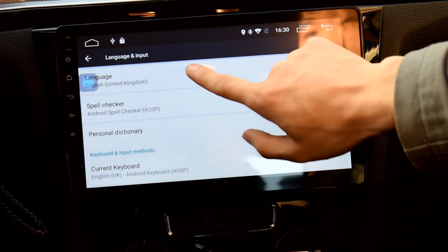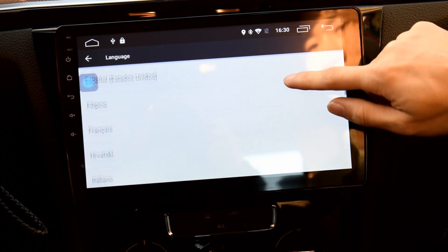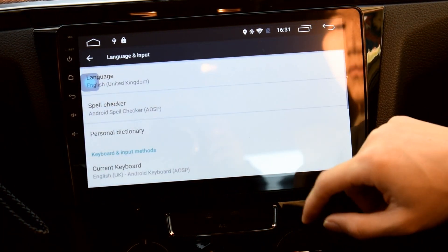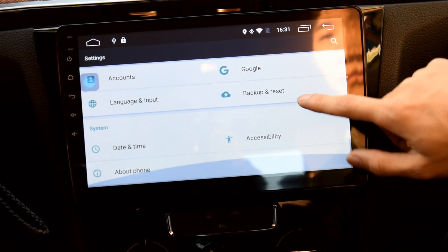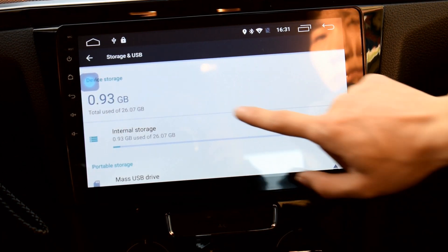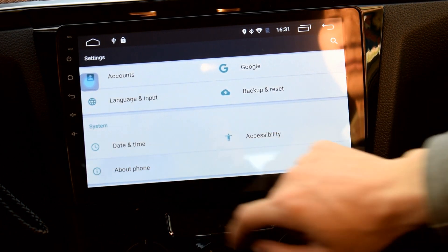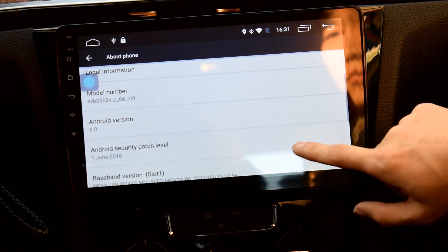Under language and input, the radio has built-in over 60 kinds of languages, including English, Spanish, Italian, Korean, and Chinese — you can choose your language here. Storage is 32 GB and the Android version is 6.0.